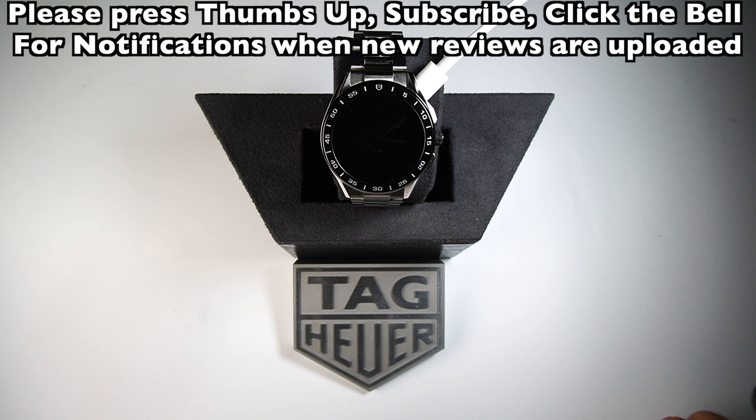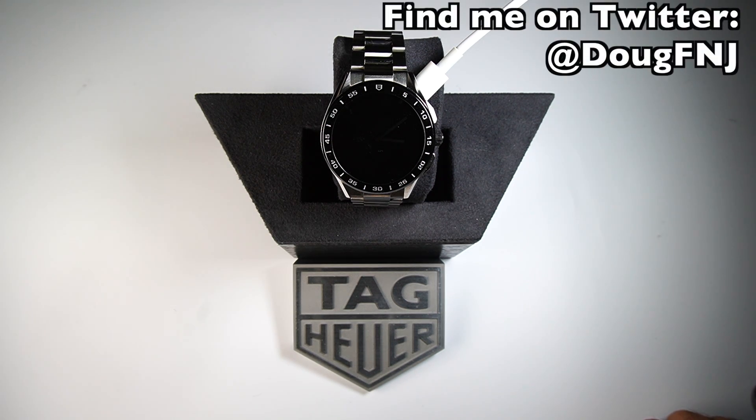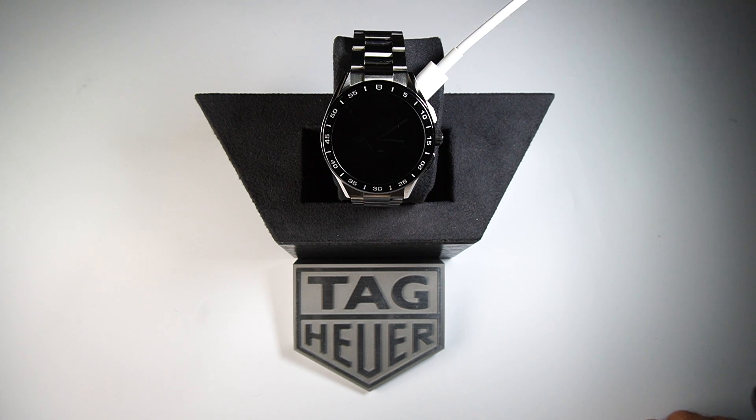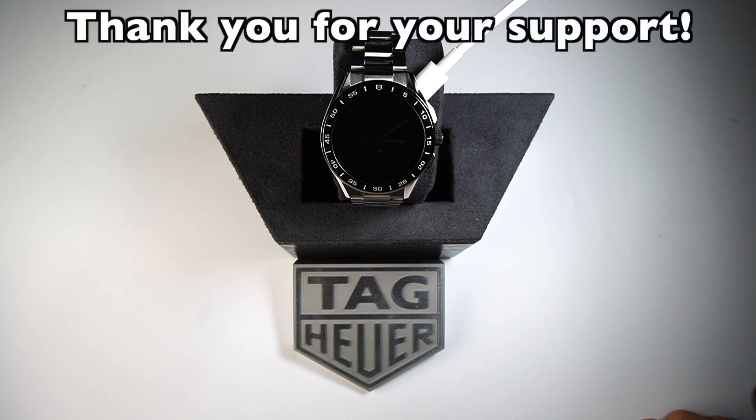If you like this video, press the thumbs up; if you really like it, press subscribe and hit the bell for notifications on future reviews. If you have any better applications or websites to get watch faces, please add them in the comment section. You can also find me on Twitter at DougFandJ, and on a great website called WatchSeek.com — lots of great discussion on different watch brands and a great community. Thanks very much for watching, stay safe, stay healthy!